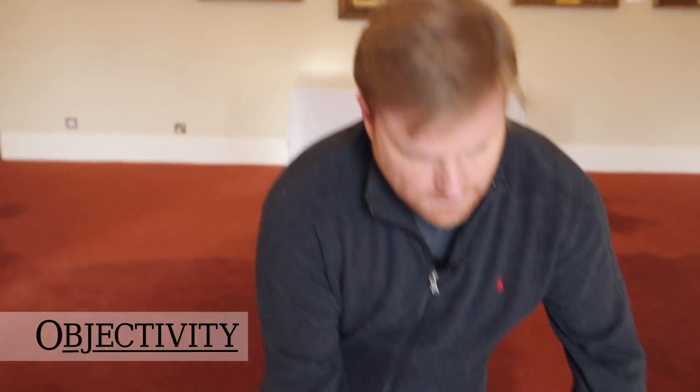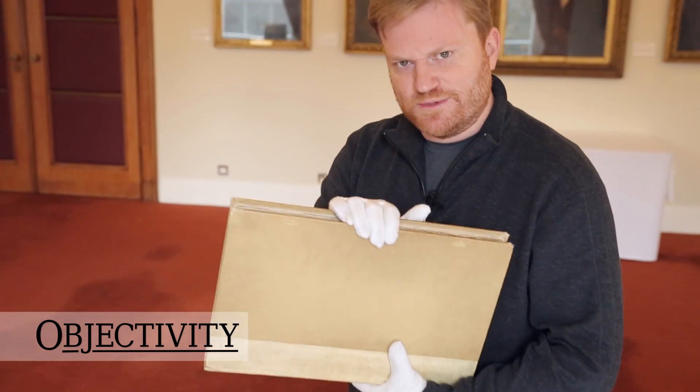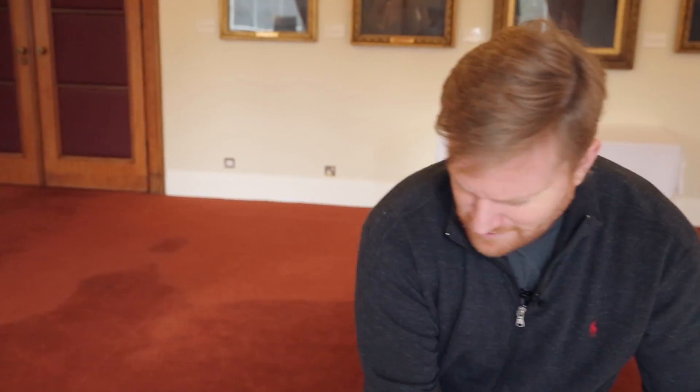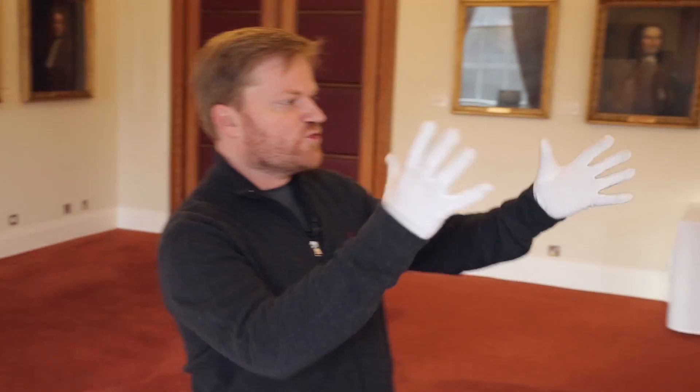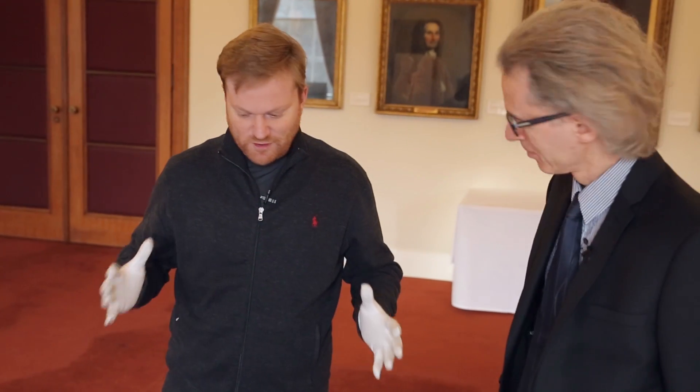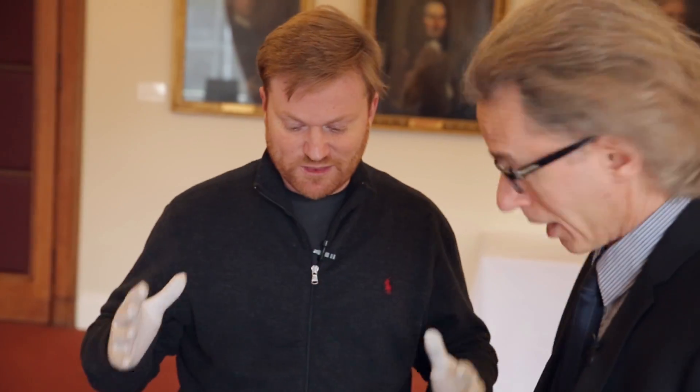It's time for another Objectivity video. Ancient documents — check. Mysterious unopened boxes — check. Keith Moore, head librarian — check. We have everything we need for an Objectivity video. What have we got, Keith?